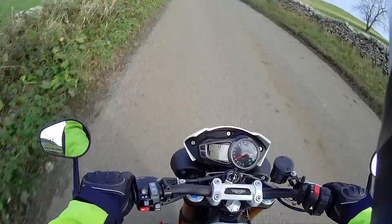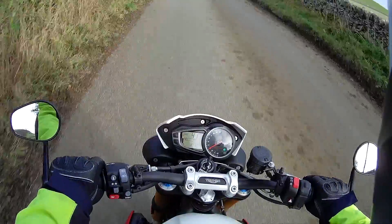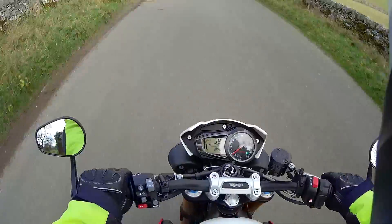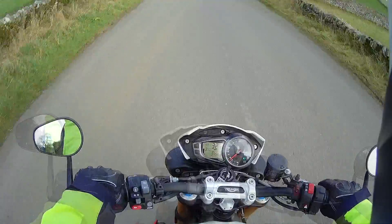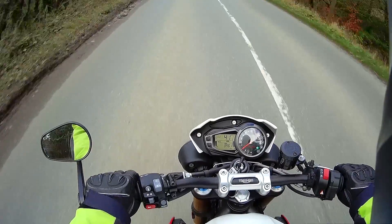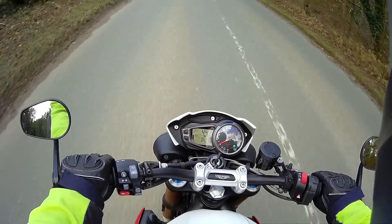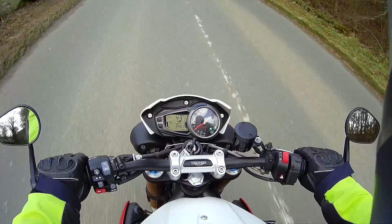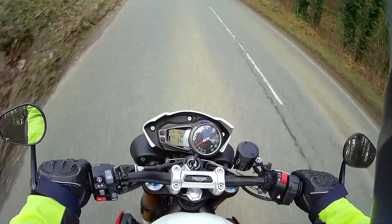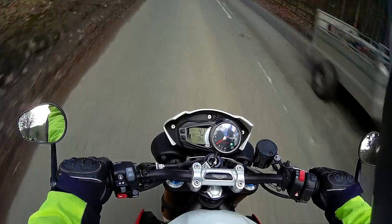I am surprised that they haven't put a hydraulic clutch on it — I always thought that was a really good clutch on the Explorer, it took no effort whatsoever. The suspension is very good, handles well. I expected that when you hit a lump or a bump or a hole, it would really jar you up through your back, but it doesn't at all — it's a very smooth, comfortable ride.